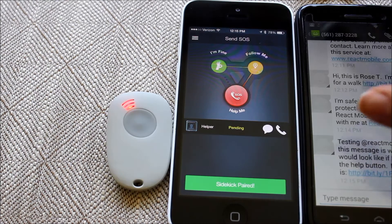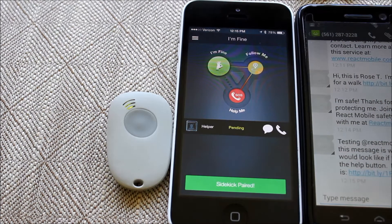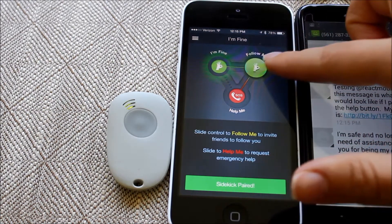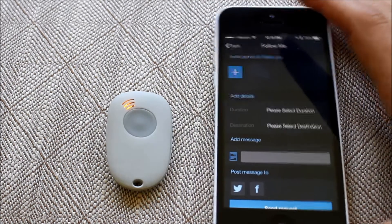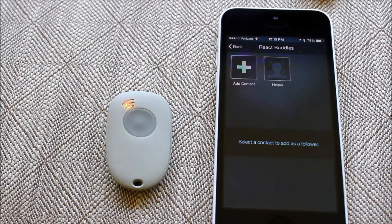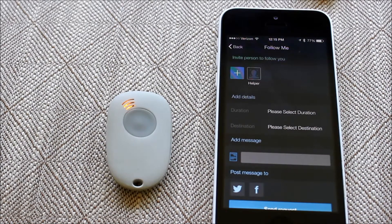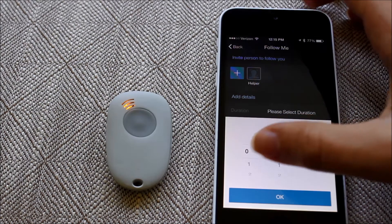You'll see that my Android helper has received a notification saying I need some help. When I'm safe, I just drag it back to I'm fine and an I'm safe message goes out on the test phone. If I drag it over to follow me, I'll be asked to set up this specific follow me session. You can save different scenarios or do a custom one each time, and you can invite any of your contacts to be your safe person to follow you.